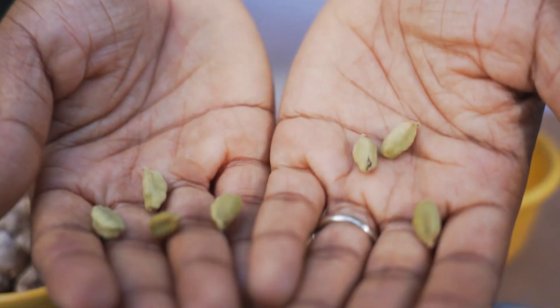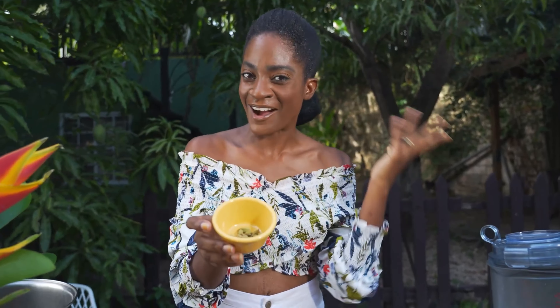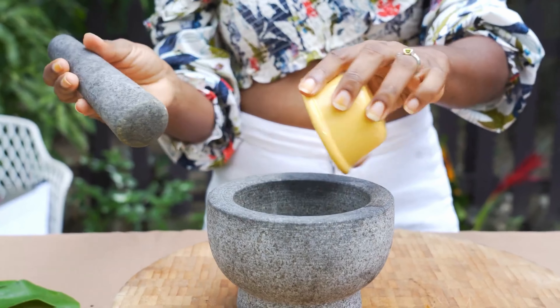Introducing one of my favorite personalities in the world of spice: cardamom, known as the queen of spices. It brings a unique and captivating aroma to any dish or beverage. This versatile spice is often associated with deep floral notes and a hint of citrusy freshness.